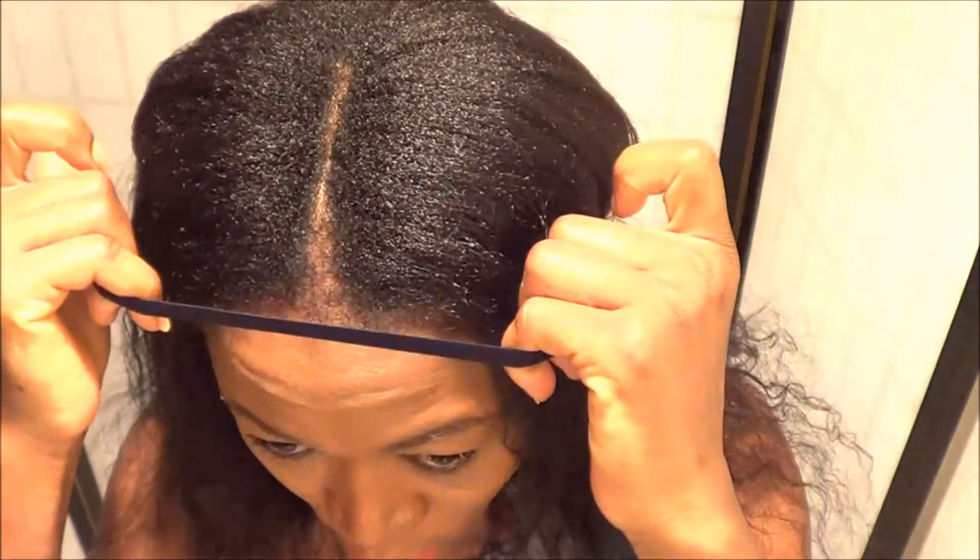Next I'm going to get my headband and just kind of put it right in the middle of my head, as you see me do right now.